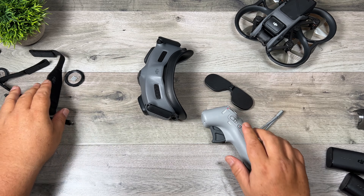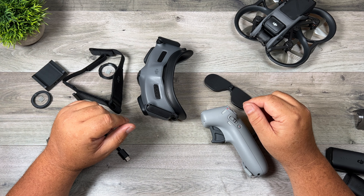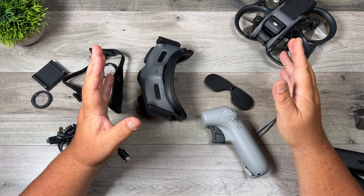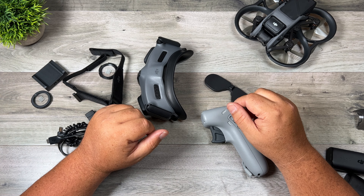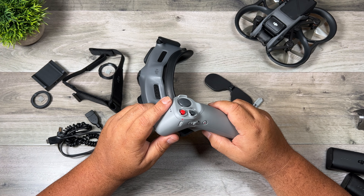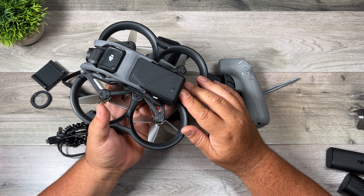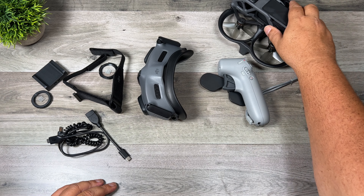So that is basically it — that's everything that comes inside the package. I don't have the Fly More combo yet; it's basically like the Fly More combo for the DJI FPV — you get two batteries and a charging hub. The difference is the charging hub on this one comes with four slots and it's quite a bit cheaper — I think it's $219, compared to $299 for the DJI FPV drone. And the individual batteries are a little bit cheaper too; say you just want one extra battery, you're going to be spending $125 instead of $159. So anytime we can save a little bit of money, that's a welcome bonus.